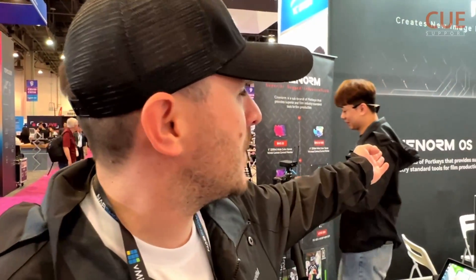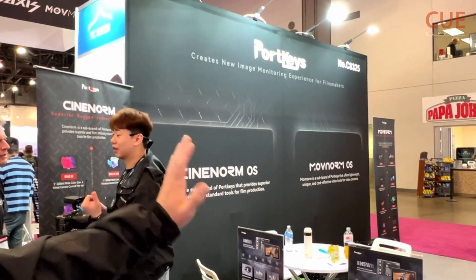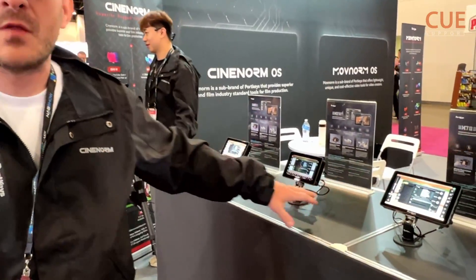The main thing that's new for this year is our Citynorm OS and our MoveNorm OS. The Citynorm OS is the one that's going to be used on our professional line of monitors — the ones that have SDI, wireless camera control, and all that.